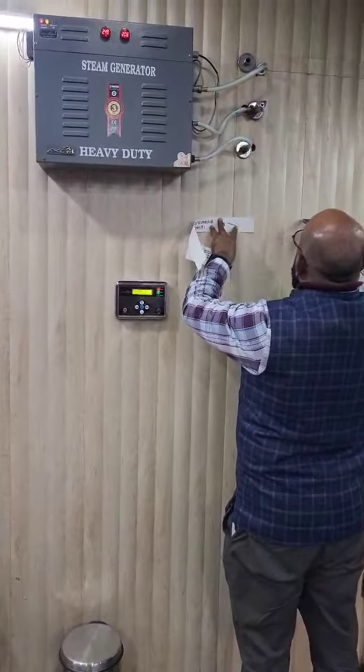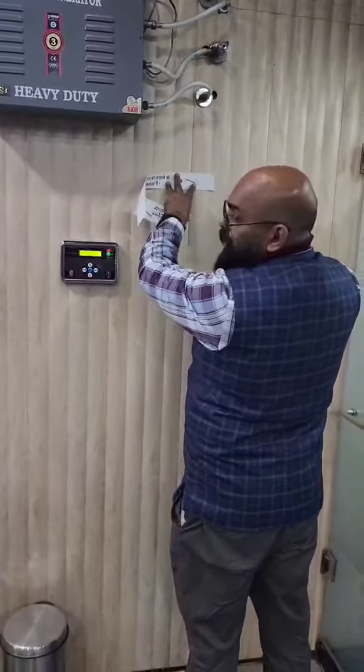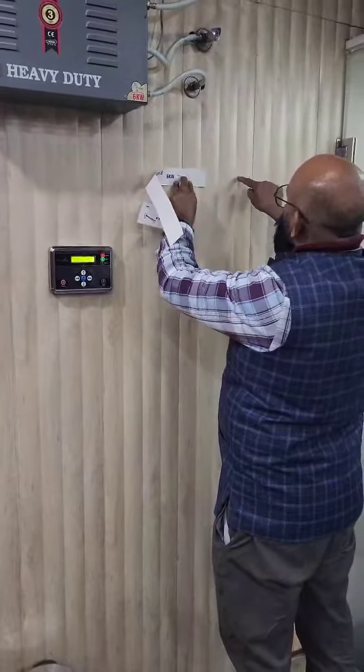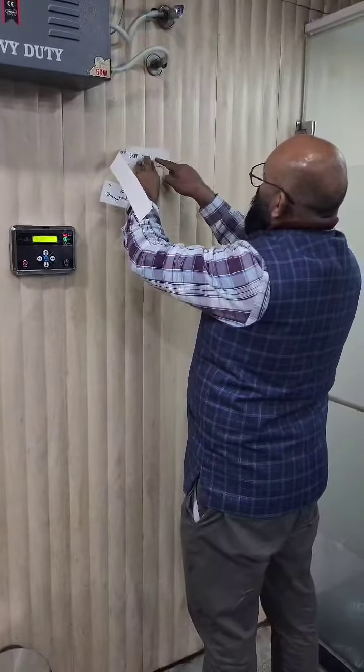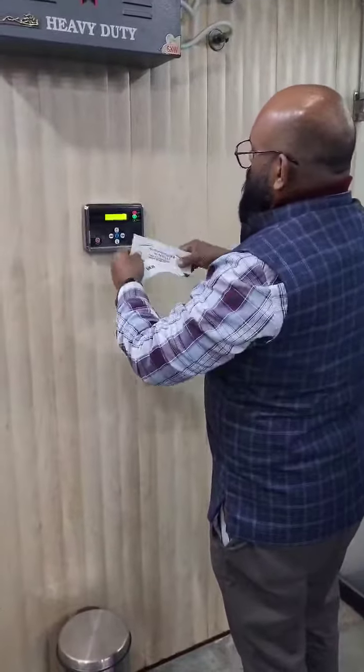This is the steam outlet. This is the level. This sticker is the level. This is the steam outlet. Then we have to install it. This is the control panel. We have to install the sticker.